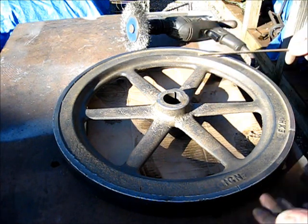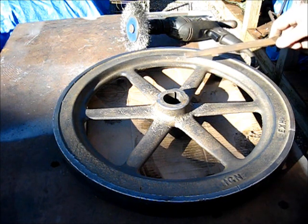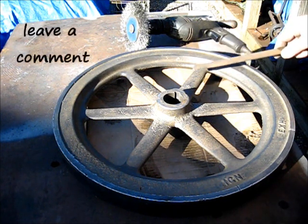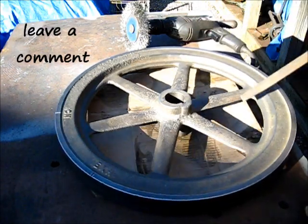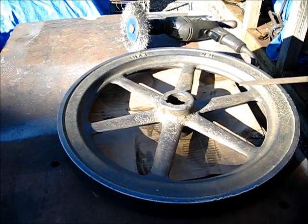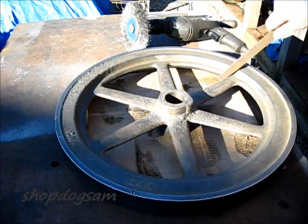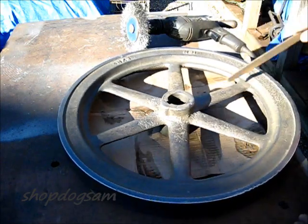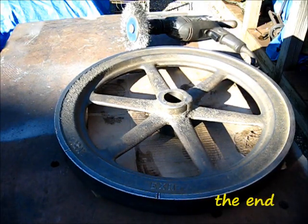The point being is with the electrolysis cleaning system, I have not removed any metal — I have all of the metal I started with, as opposed to sandblasting. The next step on this flywheel is to wash it down with some metal prep right now and set it aside, and we'll get on to the other one.